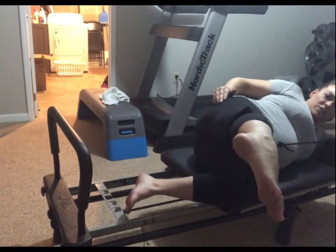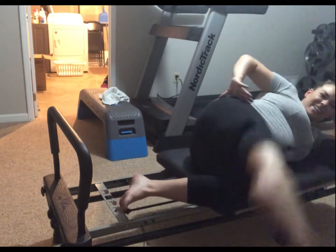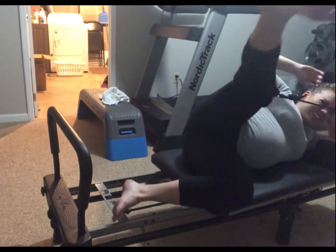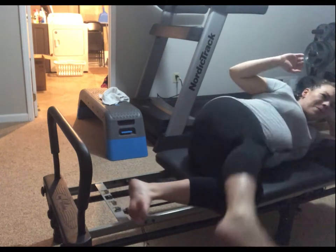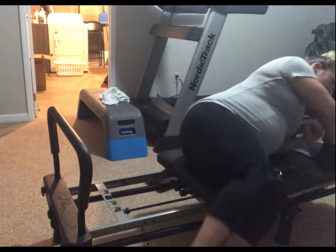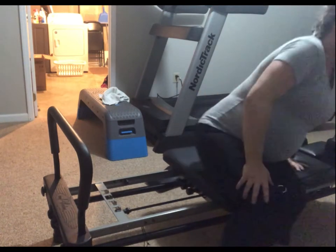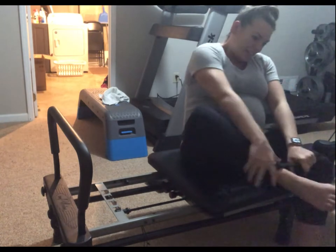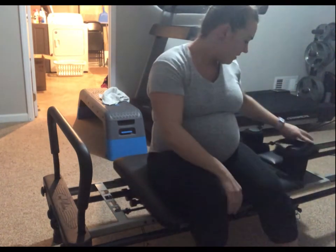Now we take it forward — turn the toe down, kick and lift for six, five. Holy smokes — two, and one. I think maybe you guys probably did that better than I did, but it was tough and that's what makes it fun.